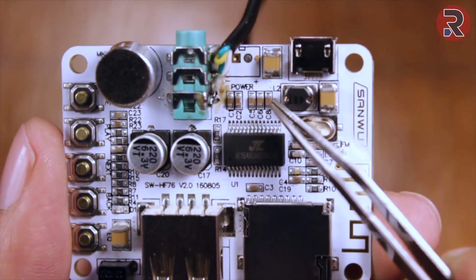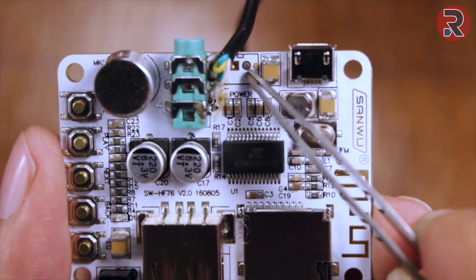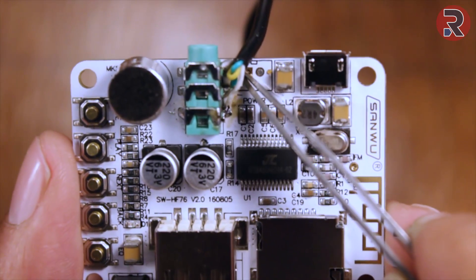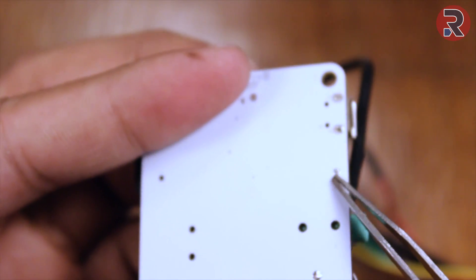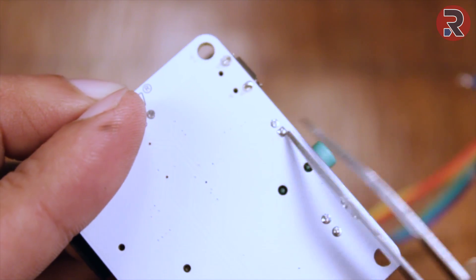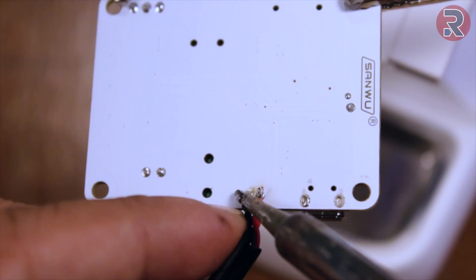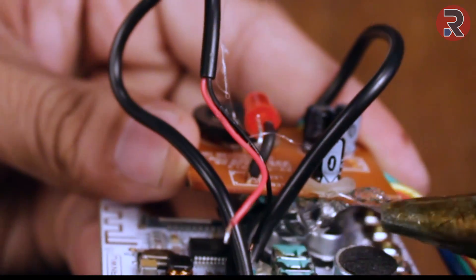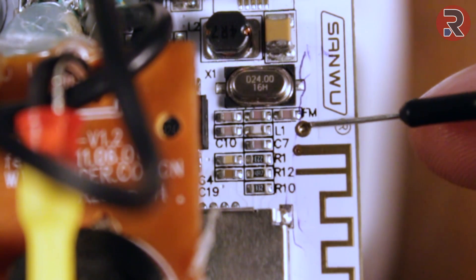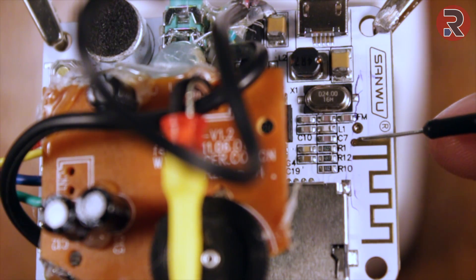There is another way to power up this board: you can directly solder the 5-volt input here. This is the positive 5-volt and this is the negative 5-volt, and this same pin is on the back so I am going to solder on the back here. Here you need to attach an FM antenna or a cable as an antenna if you want to tune your local FM station. I am going to solder this cable here.